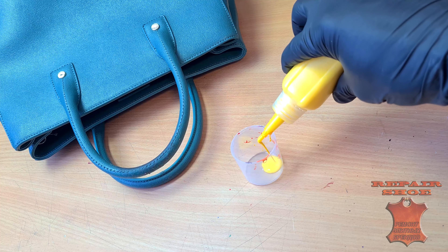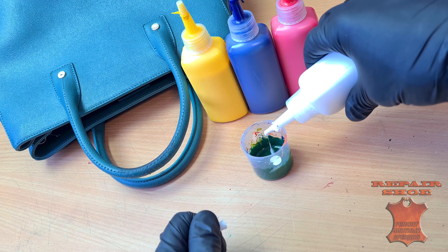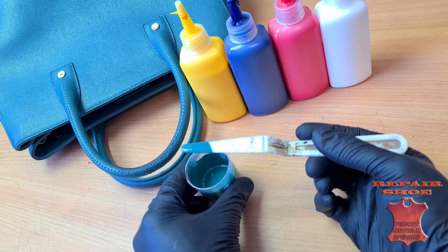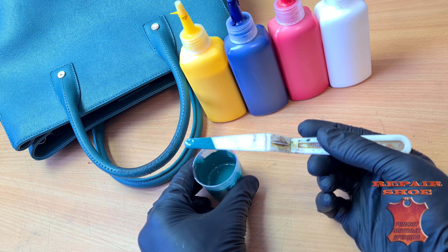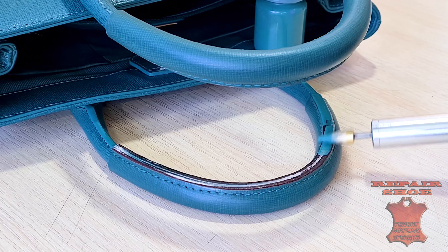Before that, I matched the color of the edge to the original. Now we can color the grips to match the original edge color.